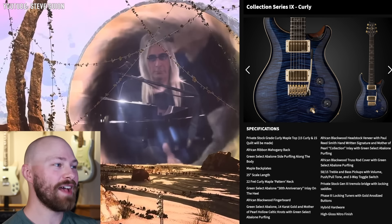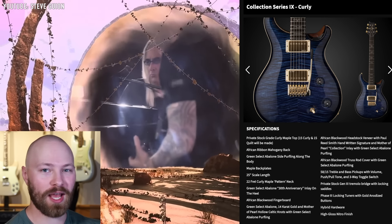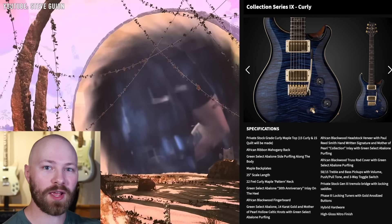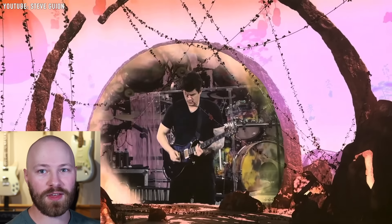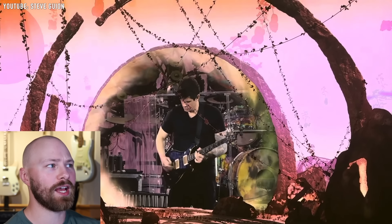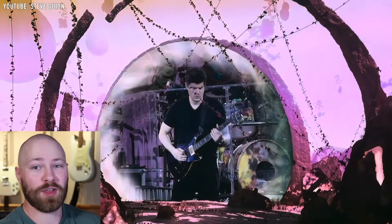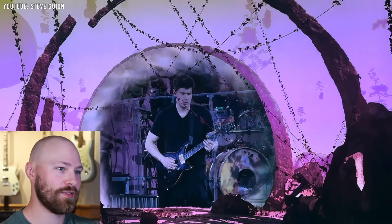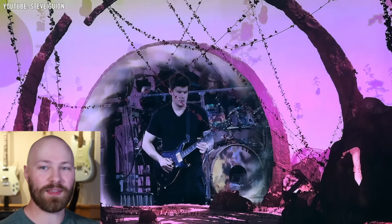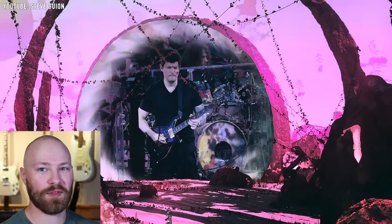I have the spec sheet of this guitar and you guys will be seeing it on your screen right now. Feel free to pause the video and read through the specs. It's really cool that we're seeing John use such a unique kind of guitar from the private stock collection with Dead & Company. It looks incredible and sounds obviously really good in John's hands. It'd be neat to see John using a few different private stock guitars for different performances.